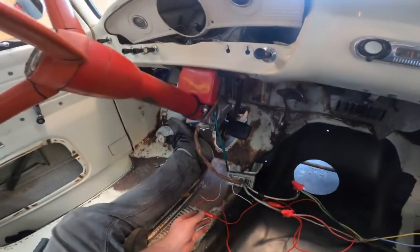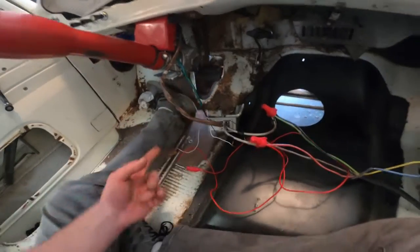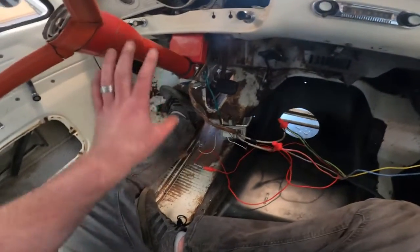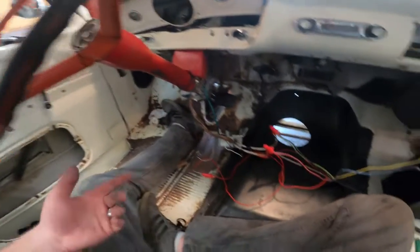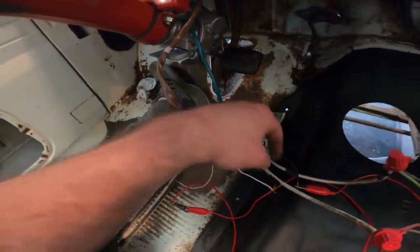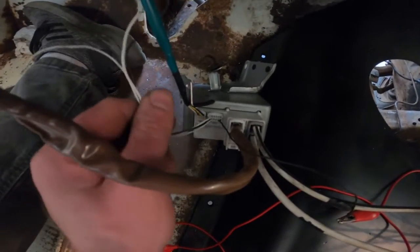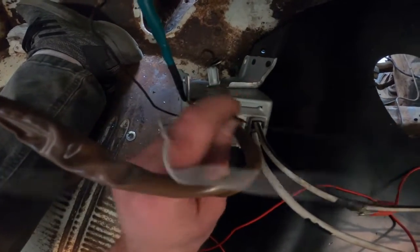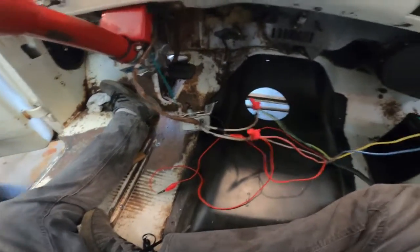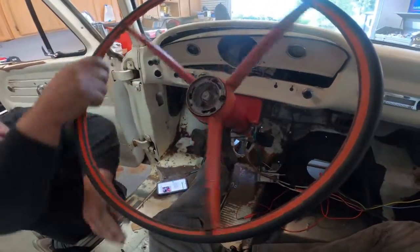Now we can put it into the good truck — the nice truck — and now we know what all our measurements are. Now we know how it's all wired and we can mock it up and put it in there permanently. That's the full setup right there. So you take this — this is your switch power, this wire coming out of here — and then we're going to use these other wires for the GPS unit. This is your switch, this is your power, and then these two plug right into the harness. Easy.